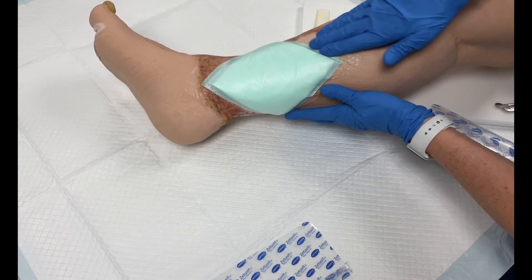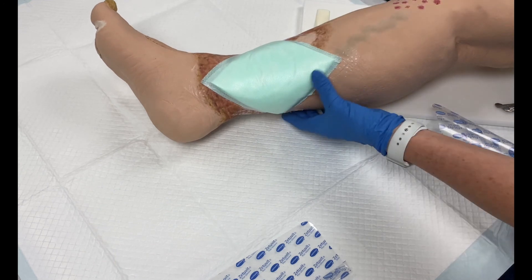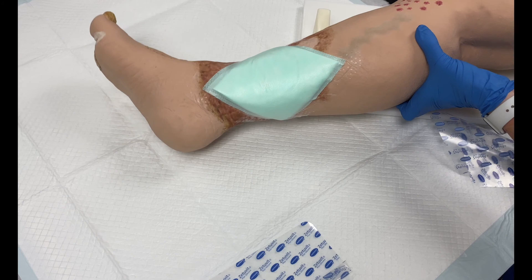When it's time to remove the dressing, you can slowly peel the dressing from the edge until it is fully off of the wound. The silicone gel on the Zetivit Plus silicone border dressing is designed to be gentle during removal.